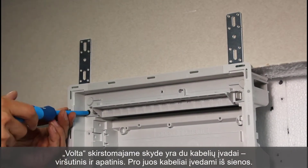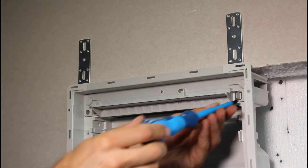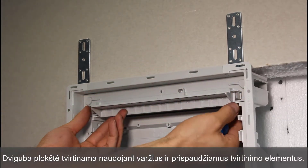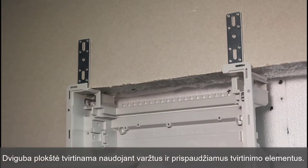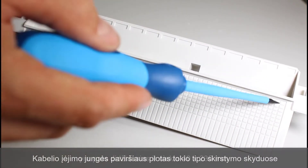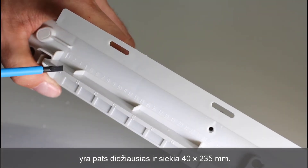Introduction of cables from the wall is done after removal of the appropriate cable entries. In order to increase safety and security of the distribution board, the board is installed in two stages using screws and snap fittings. The surface area of the cable entry flange is largest in this type of distribution board and amounts to 40 x 235 mm.